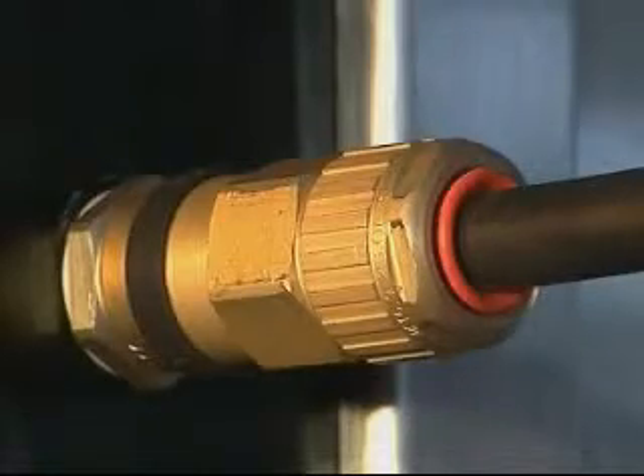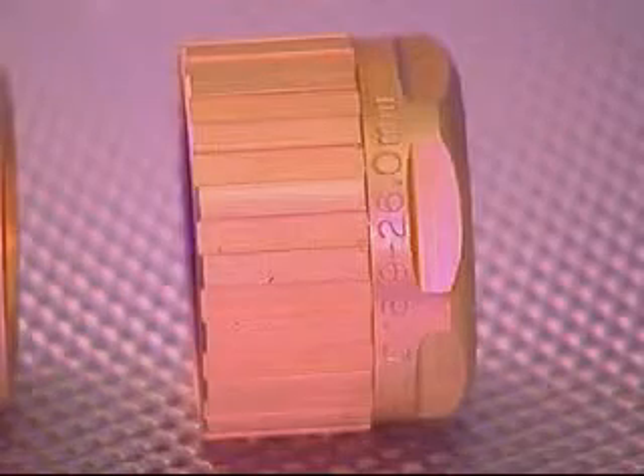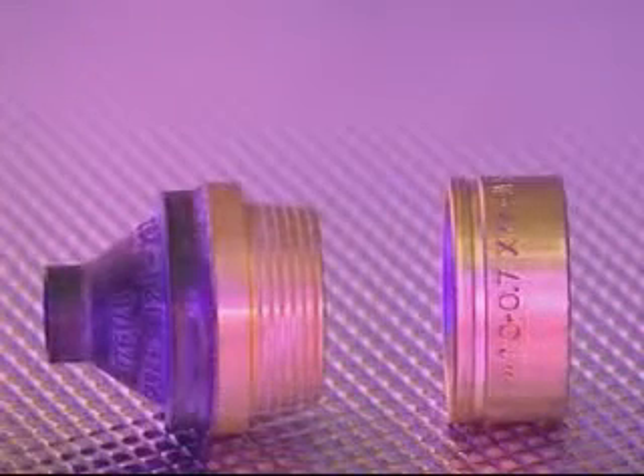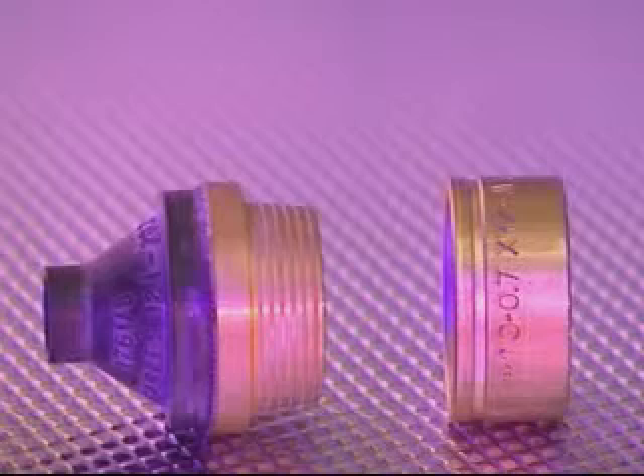Please note the cable acceptance details and sizes are marked on the back nut, clamping ring and diaphragm seal.